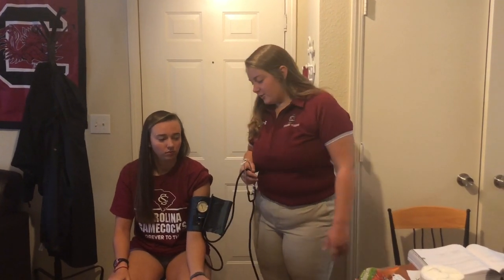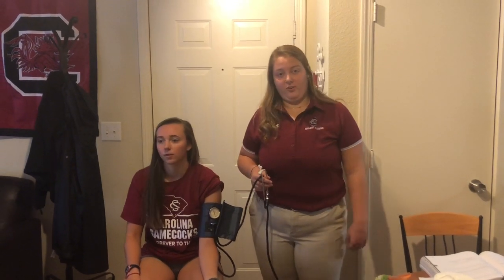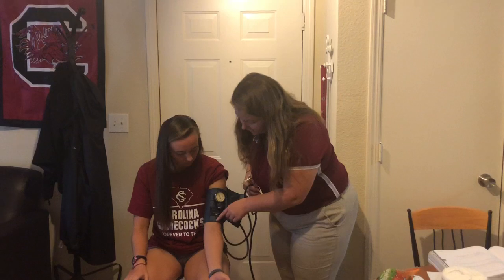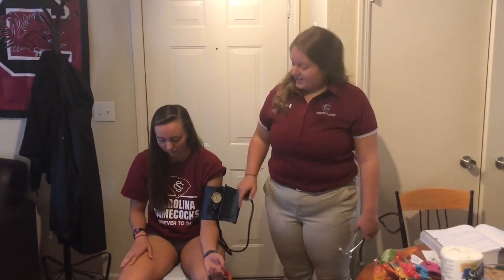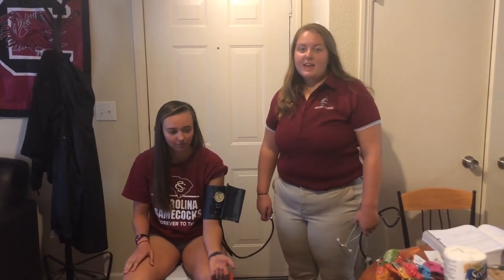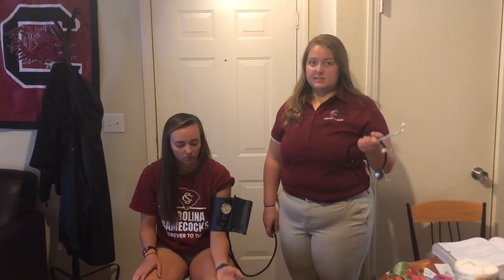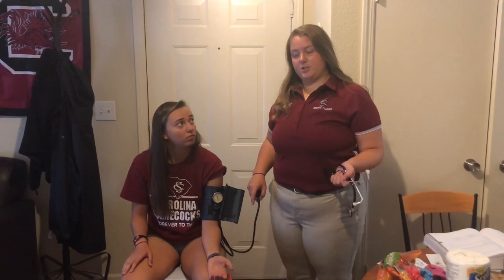To do blood pressure, you're going to attach the blood pressure cuff to your patient on their left arm, preferably. Ensure that the line for the artery is directly over their brachial artery. You're going to pump it up to 200 millimeters of mercury, then release it until you hear their pulse, and continue to listen until it goes away — that will be your systolic over diastolic blood pressure.